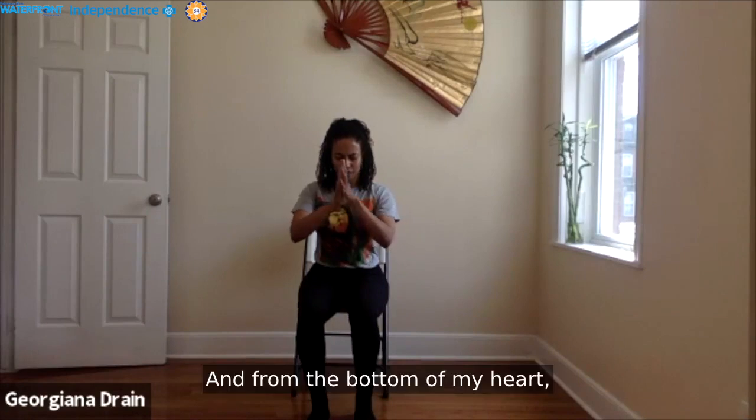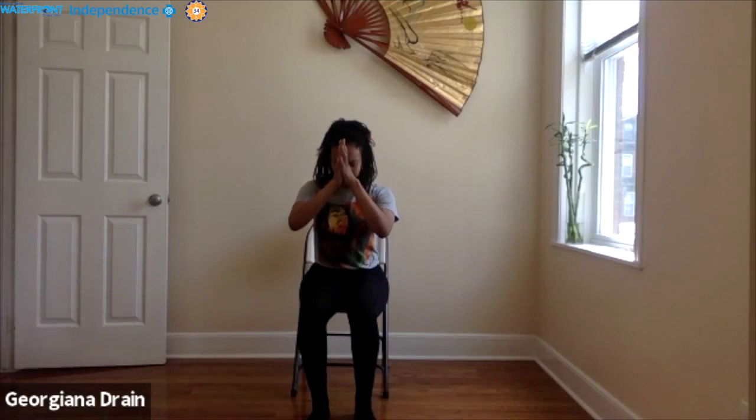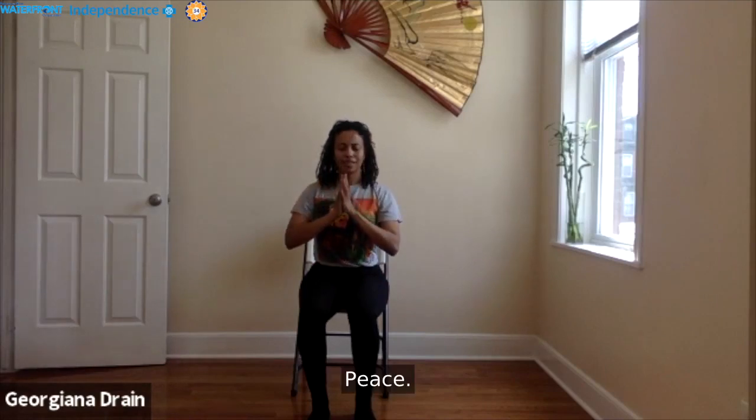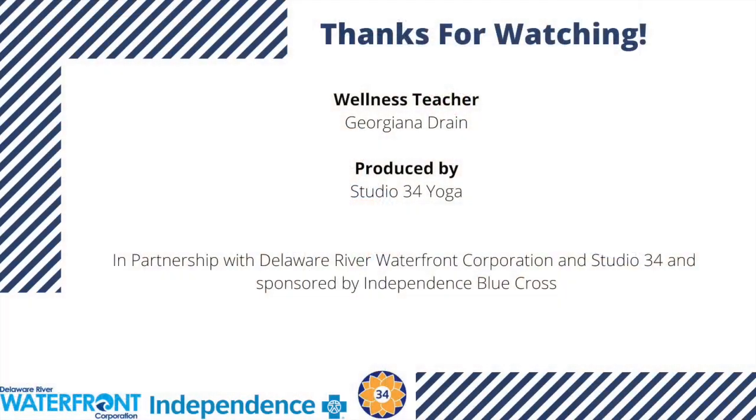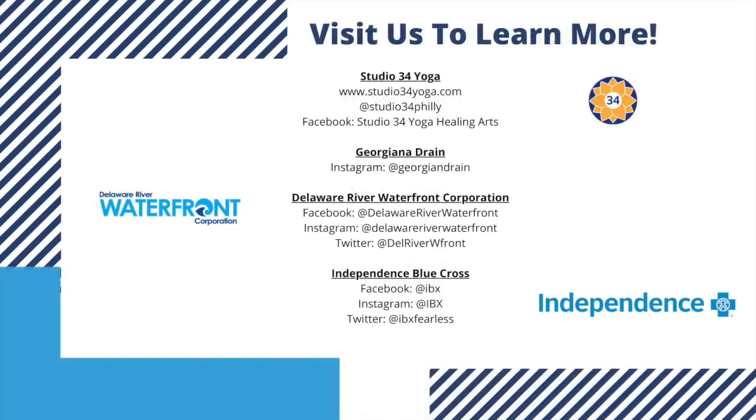From the bottom of my heart, I bow to you in absolute gratitude. Peace. Peace. Peace.